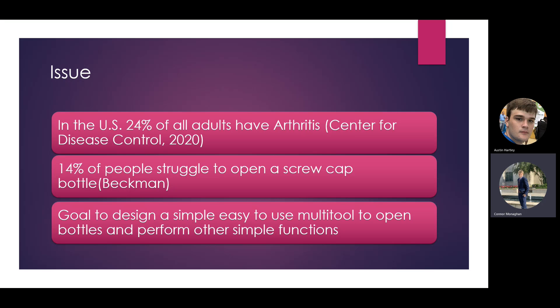Our goal was to design a simple, easy-to-use multi-tool that could open bottles and perform other simple functions with a screw tip attached to it. You can do different things like screwing in a screw, or any kind of function you could connect with the magnet we'll see later on the multi-tool.